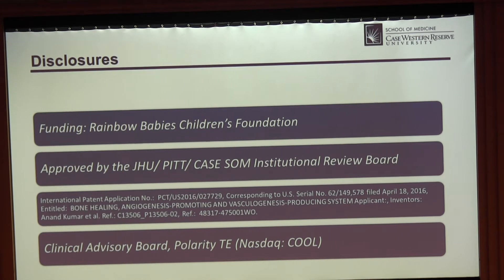Before we get going, these are my relevant disclosures. I have a few bone engineering patents, and I'm on a clinical advisory board related to what I'm speaking about today.